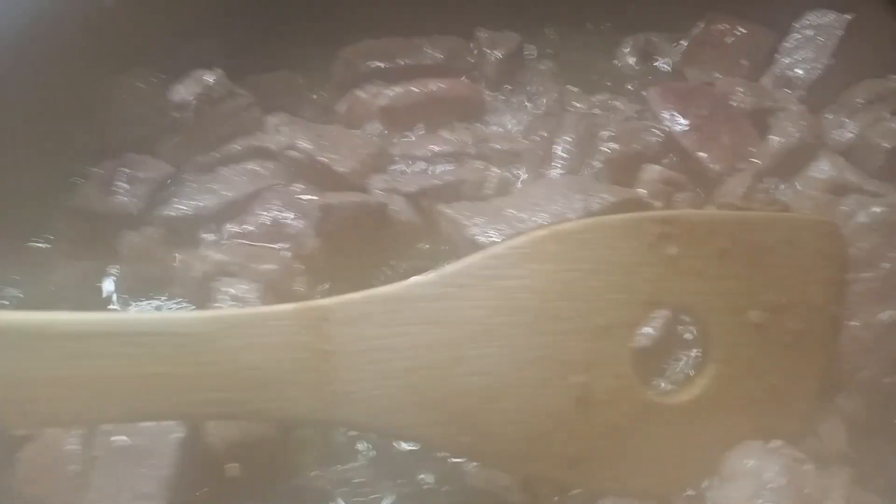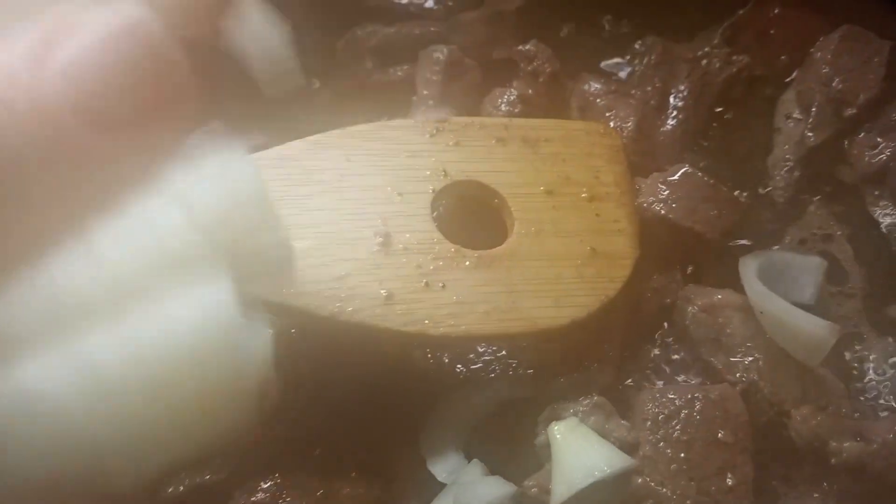The next thing I add, since I've gotten my deer round steak sliced up and seasoned, will be onions. I sliced an onion in half and then just sliced it so it'll be half rings.